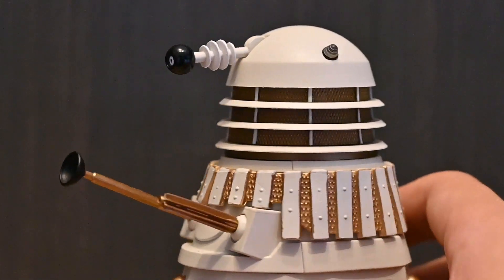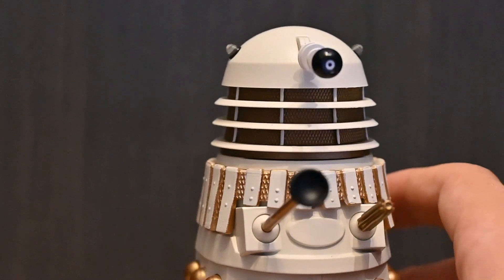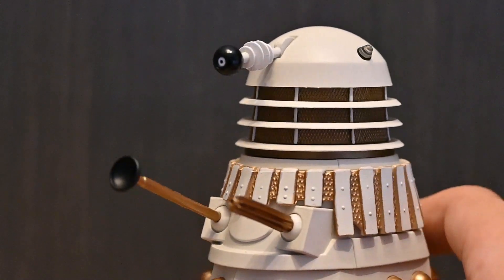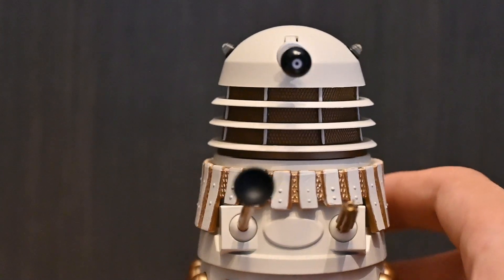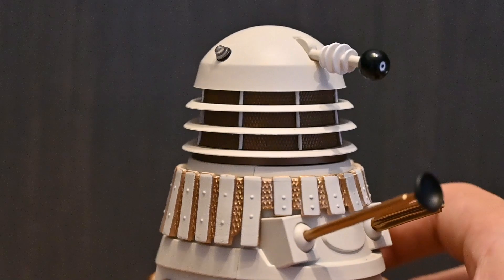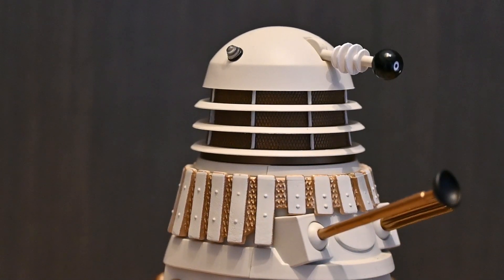There's also a new eye stalk, which looks nice. I don't think the old ones looked bad but I'm guessing this is more accurate. I also think there are new dome lights — it could just be that they're painted slightly differently — but they're really nice: translucent with a ridge design and the black ring at the base.